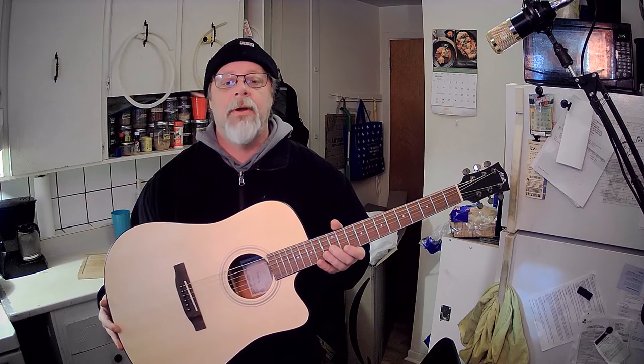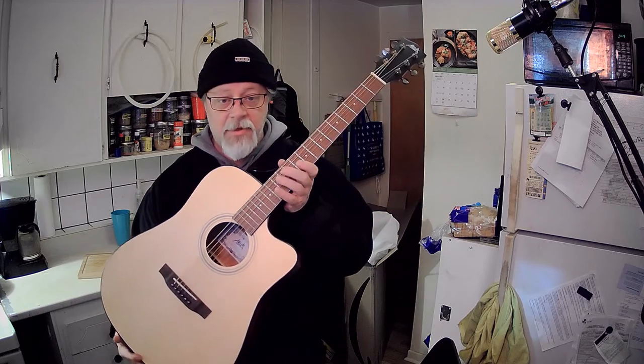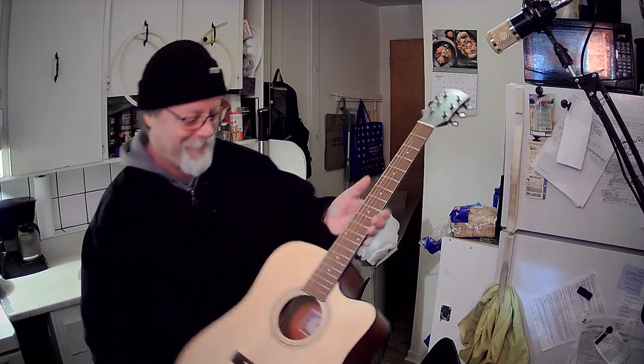One of my next things is to throw on a YouTube video to learn how to tune the thing. But that's the unboxing — the guitar in the basement. I'm going to start learning how to do my own music backgrounds. Keep calm and talk on, everyone — ciao for now!